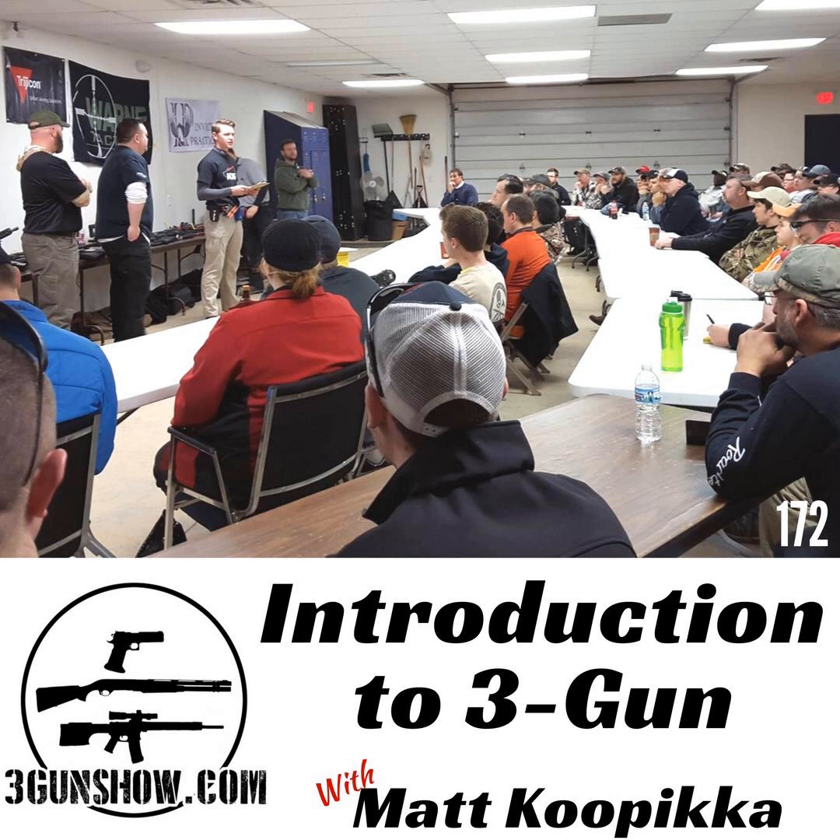Hey, this is Dave Hartman from the 3Gun Show, and I'm with Tina Martin-Nims from Team Breda. We're going to learn about choke selection. Before you go out to the match, you want to make sure that you have an understanding of what your chokes are patterned at. I have my three main chokes that I usually use: a spreader, an IC (improved cylinder), and a mod. I set my targets out at 5, 10, 15, 20, 25, and 30 yards — just like a knockover steel and a flipper. I test to see how they perform at those distances with the ammo I typically use. So when I go out onto a stage, I already know that at, say, 35 yards, I can use my mod choke and knock it out.